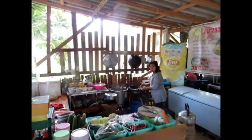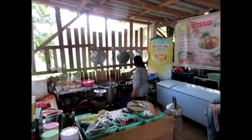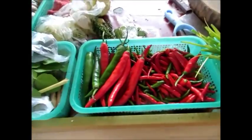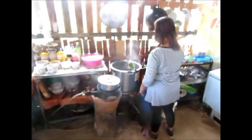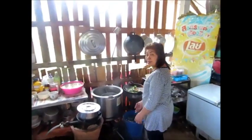Here's my breakfast being made. Hot siu. Boil the vegetables a bit, cook the noodles, put it all together.